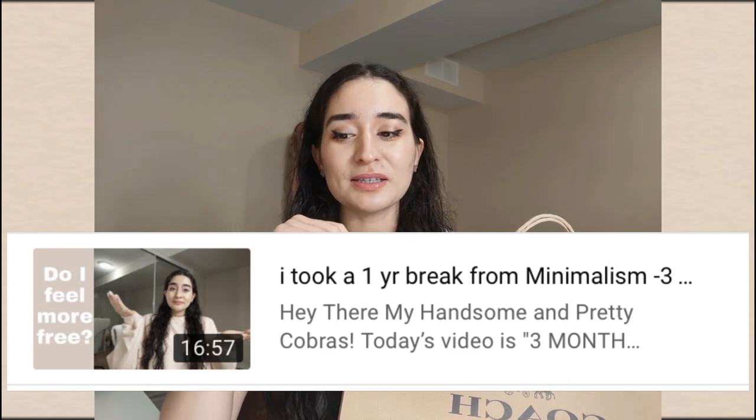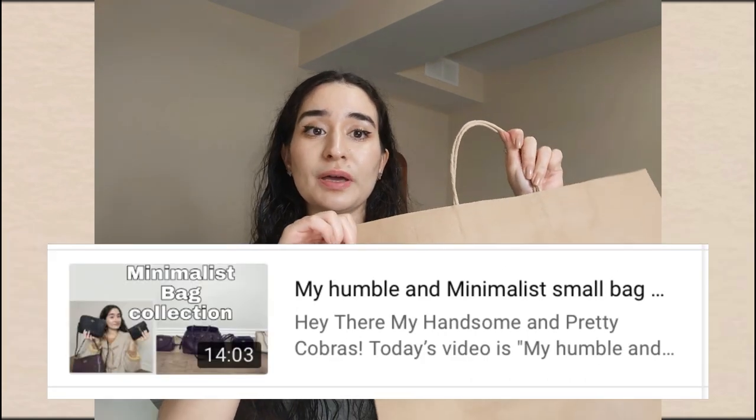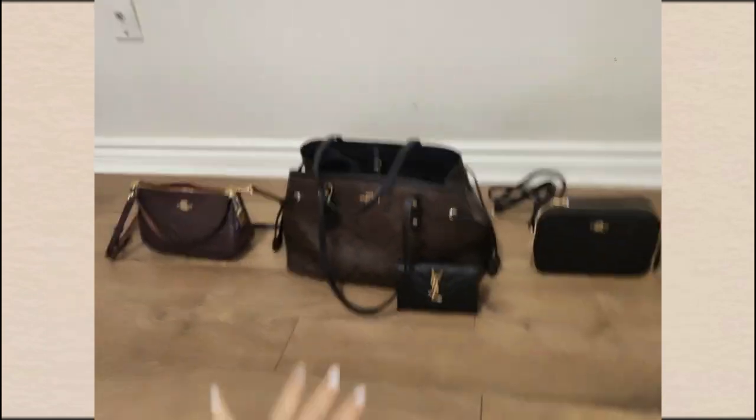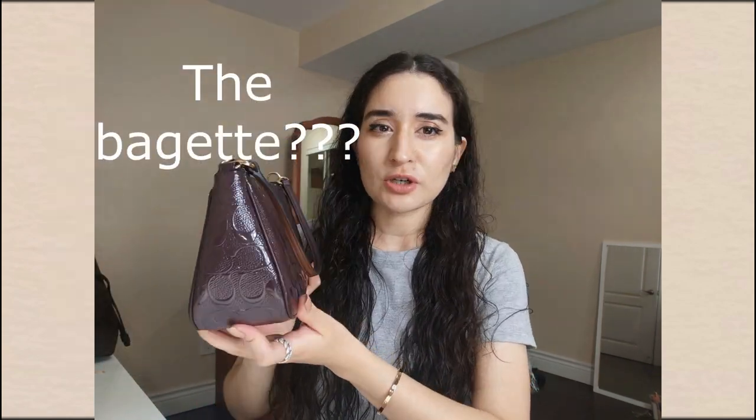As you guys know, I am a really big Coach fan. You've seen my humble bag collection on my channel — the majority of my bags are Coach. I actually have all three of them with me today because I'll be doing some comparisons. The first one I'll be comparing is this one — I don't know the specific name, but I'll just call it the baguette because I think that's what these shapes are called.